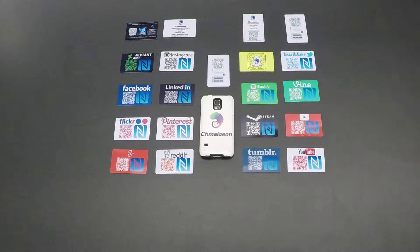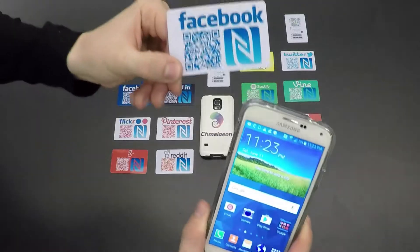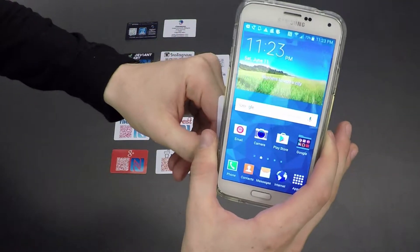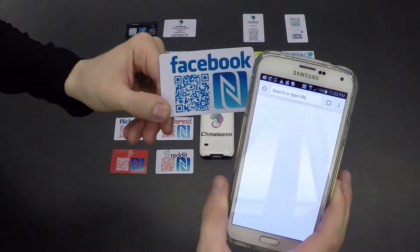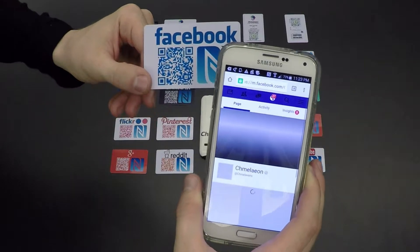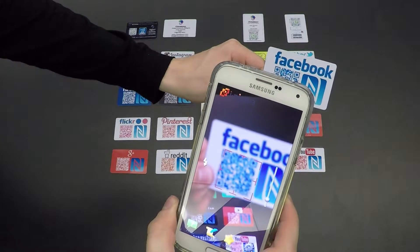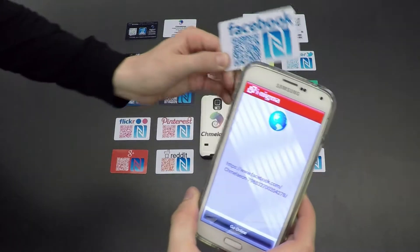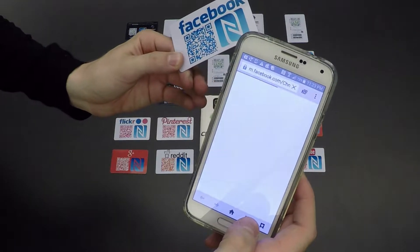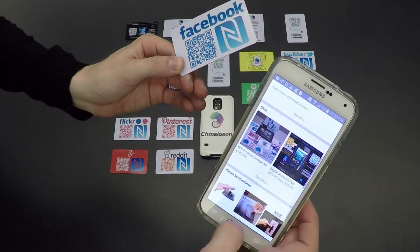So what is a Chameleon card and how does it work? Chameleon cards are designed around the network that we use to program them. In this case, we're using Facebook as an example. However, it's using NFC or near-field communication to launch that URL with the simple tap of a phone. This does not require the use of an app. Alternatively, you can also scan your Chameleon card and it'll take you right to your Facebook page or whatever network you choose. This makes it really easy for people to get social with you.